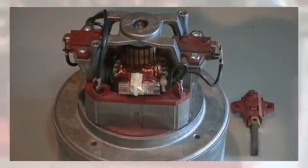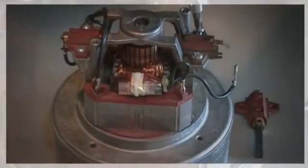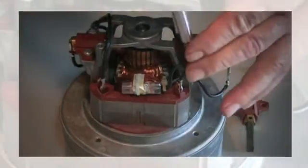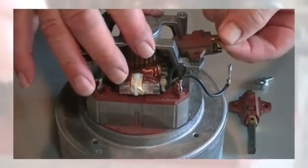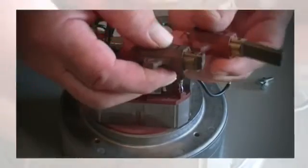What you want to do first is pull this wire out — one side and then the other side. Then you just lift it up a little bit and pull it out.